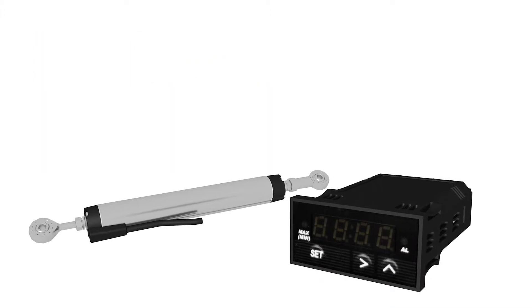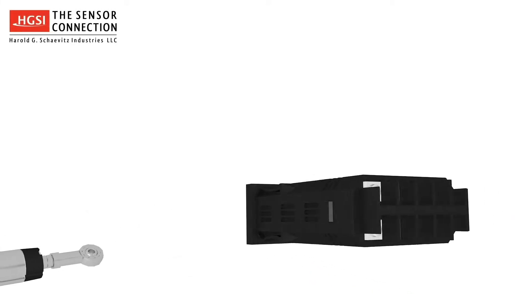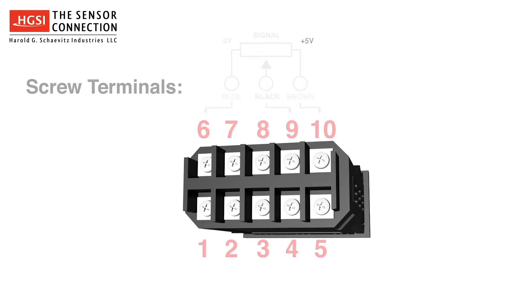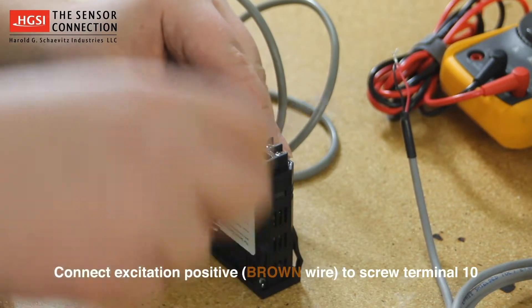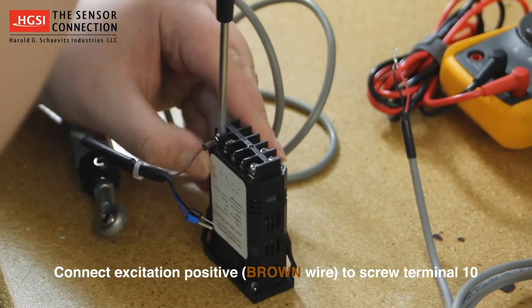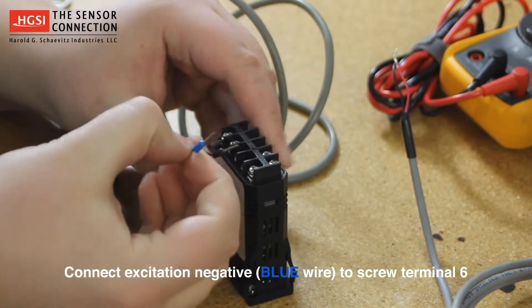We will begin by connecting the linear potentiometer's lead wires to the gauge. The PMD-1XT digital gauge has a built-in 5 volt DC excitation supply on terminals 10 and 6. Excitation positive, which is the brown wire, connects to screw terminal number 10. Excitation negative, which is the blue wire, connects to screw terminal number 6.